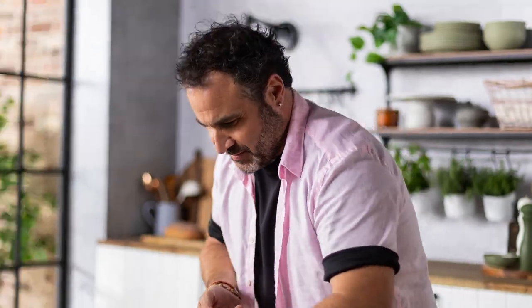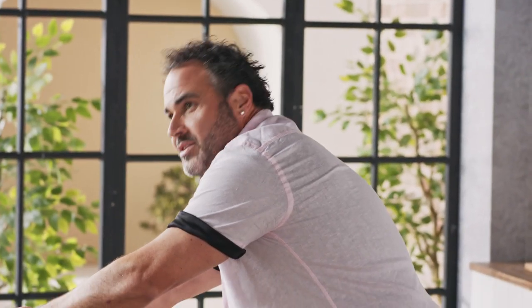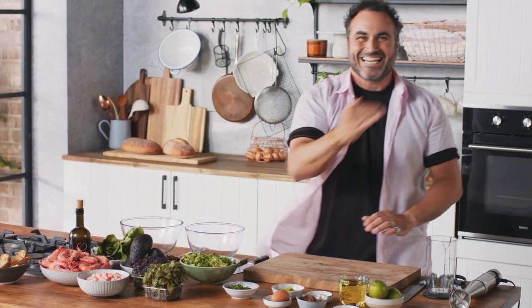Ladies and gentlemen, today we are cooking a classic: a prawn and avocado cocktail. Combination of simple ingredients — prawns, avocados, and a beautiful dressing with some croutons, and that's it.